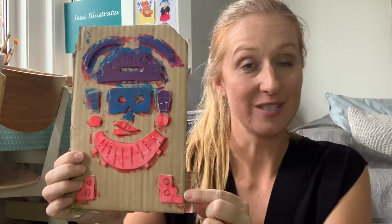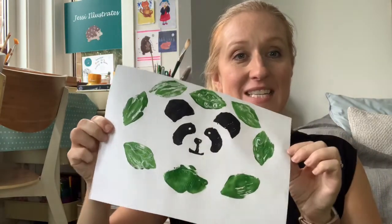Hi everyone, it's Jessica Hartson here from Jesse Illustrates, and today we're going to do some printing. We're going to print a super panda just like this, with a pattern around it. To do that we need to make our printing block first, which we do by sticking some foam onto some cardboard. Here's our little leaf that's going to go around the edge. You could create any design you like — in the past I've created an Aztec print using foam with lots of different colors — but today we're going to stick with green and black paint. Let's get started.